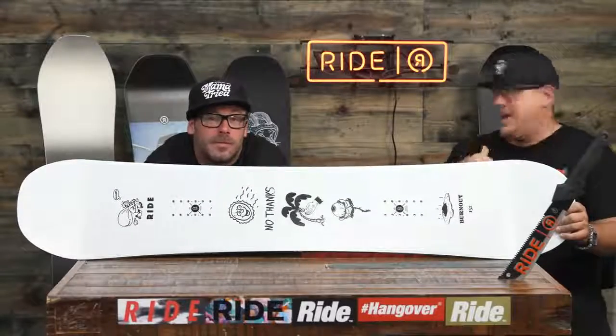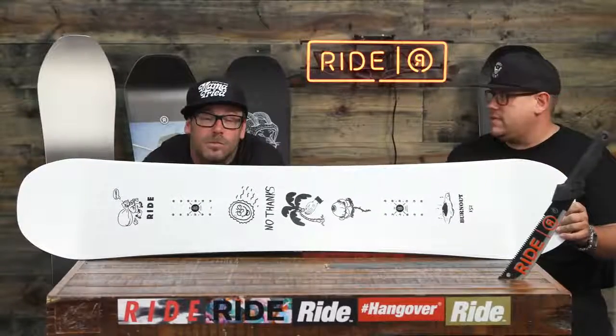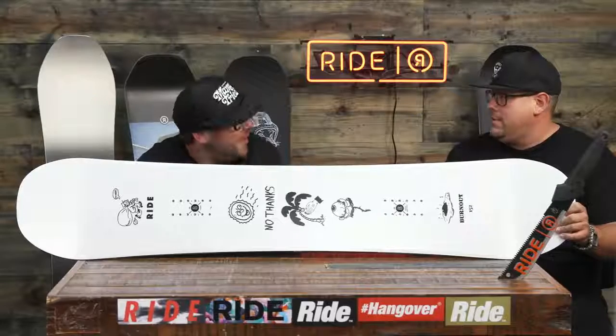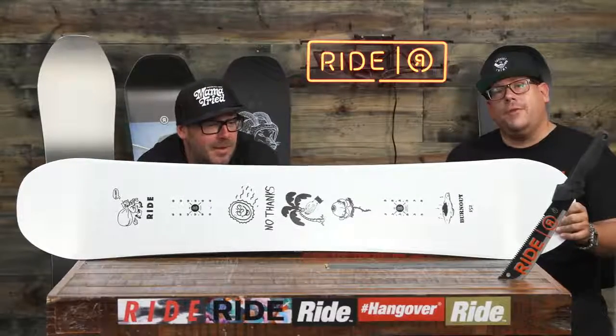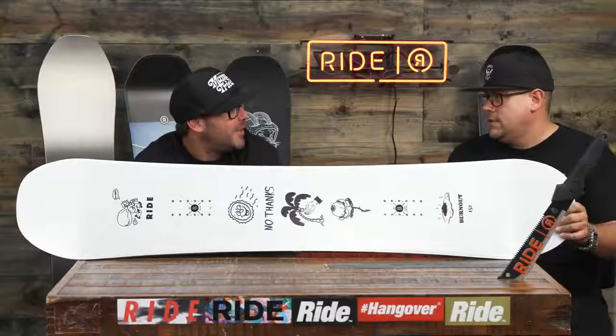Hey guys, what's happening? It's Smoochus and Old School with Ride Snowboards. How's it going today? It's great.